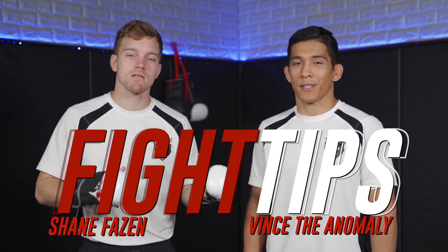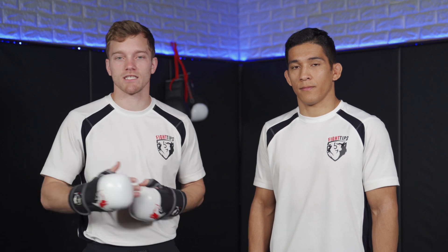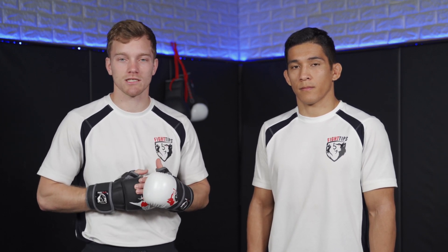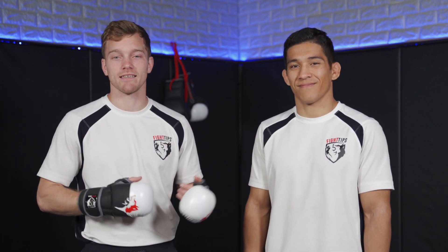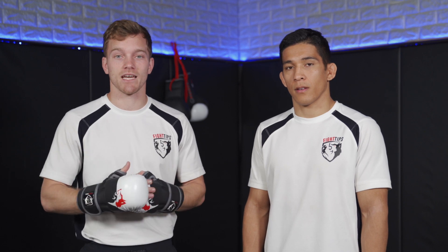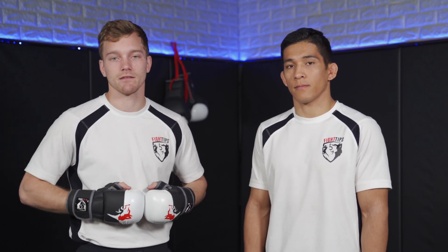What's going on, guys? Shane here with Fantasy Anomaly. Today we're talking about training in Southpaw as an orthodox fighter, or vice versa. We just finished up filming our FightTips.com courses — Fantasy Anomaly's MMA IQ Roadmap and my hybrid striking course. We were talking a lot about training in Southpaw: when you should do it, why you should do it, and why you shouldn't because you may develop some bad habits. So we're going to discuss those points today and why we believe you should be training it at a certain point in your martial arts journey.